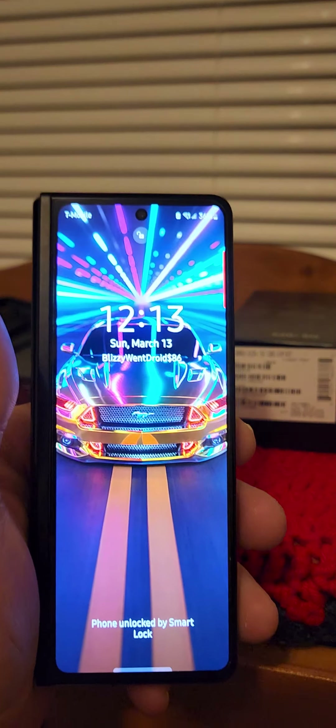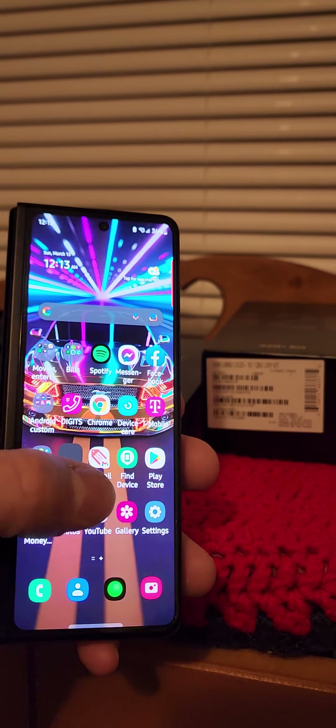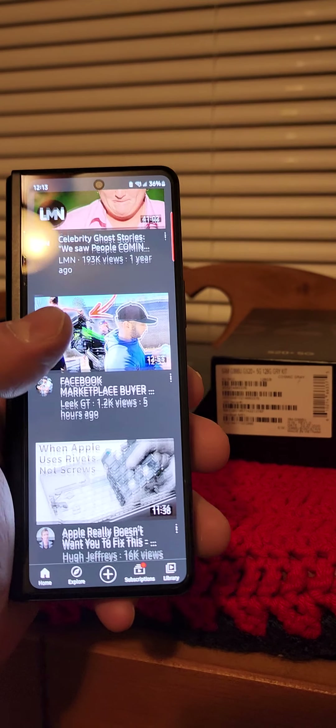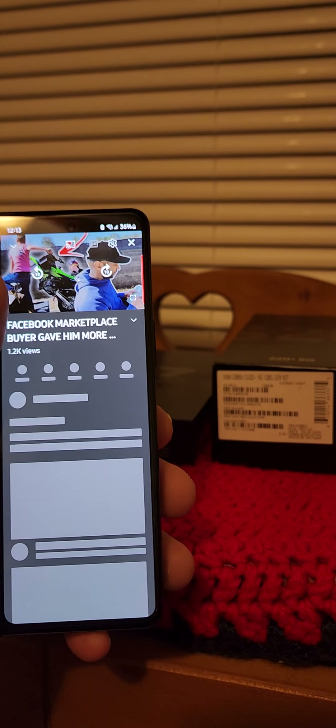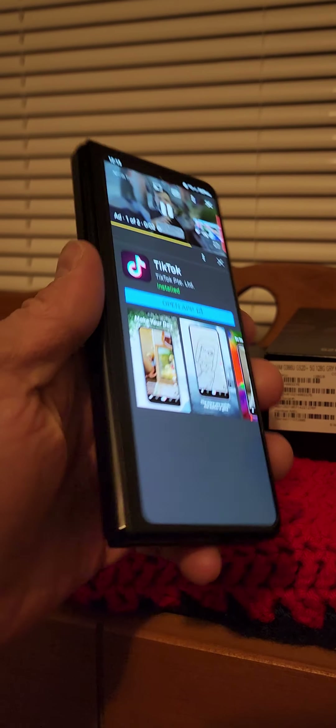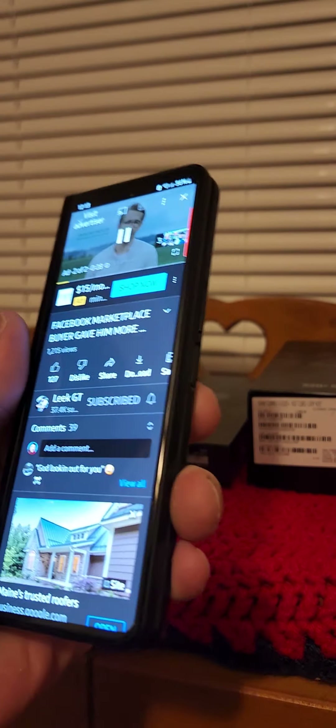I love this phone. And then when you shut it, you get a nice front cover screen. You get a nice experience on the front screen too, man. It feels amazing in the hands — no case on it. I'm doing it.